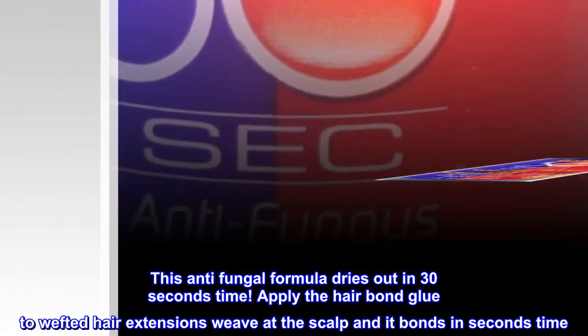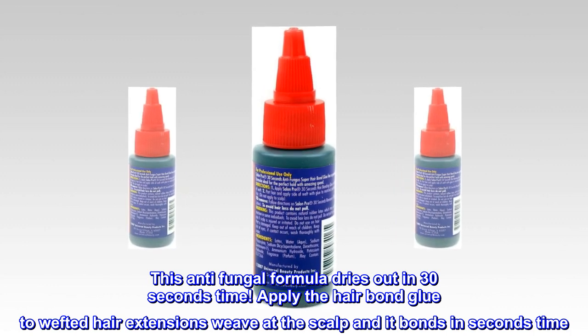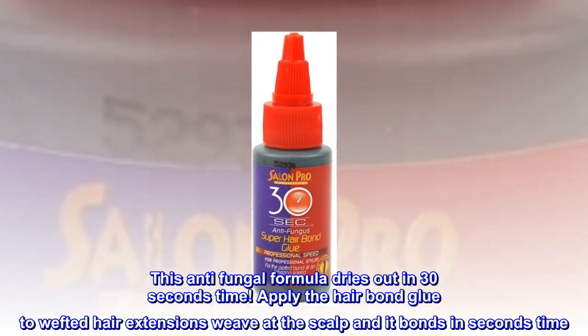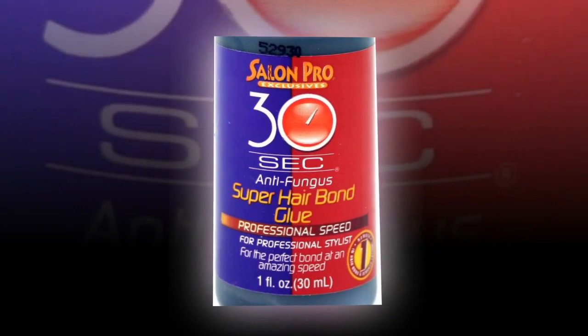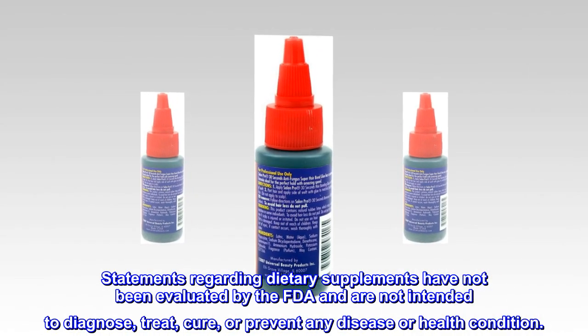This antifungal formula dries out in 30 seconds. Apply the hair bond glue to wefted hair extensions at the weave at the scalp and it bonds in seconds. You can use this glue for braiding hair as well. Works perfectly for both synthetic and human hair extensions.